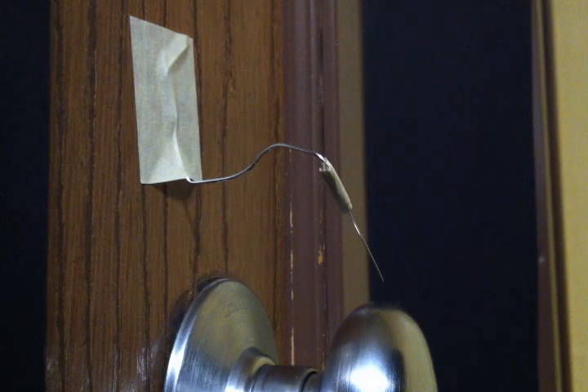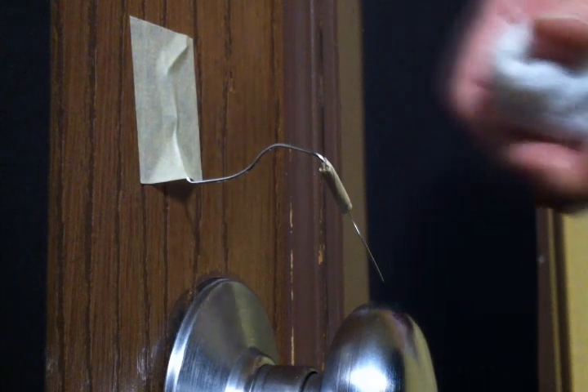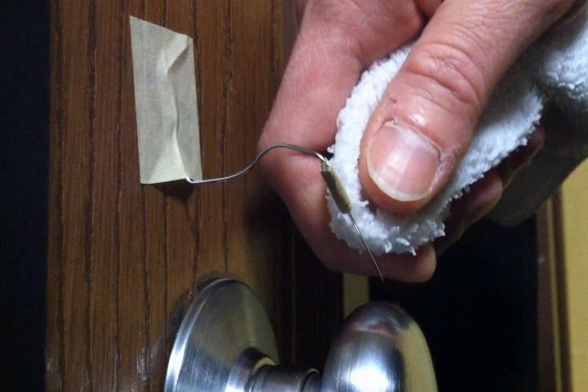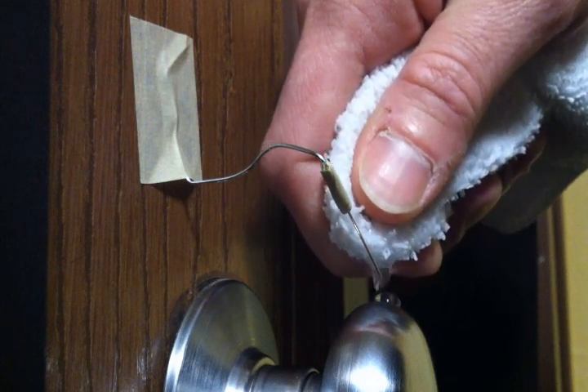For this video the setup is basically the same as my previous, in that I have a sewing needle suspended above a metal doorknob. The first thing I'm going to do is with a wet cloth, I'm going to try to get a drop of water to hang from the end of the sewing needle.